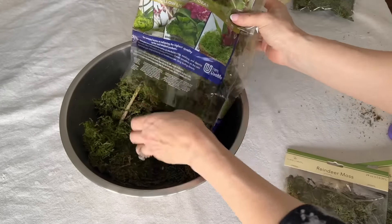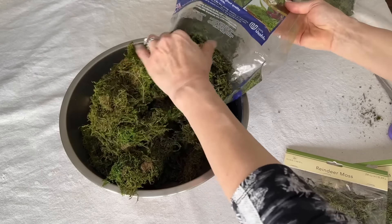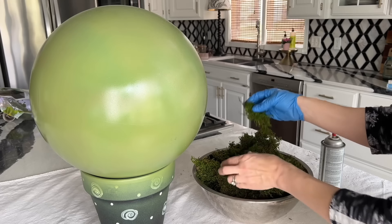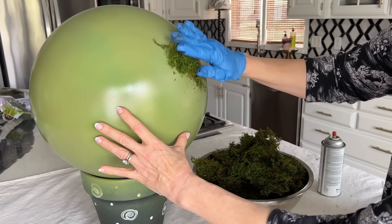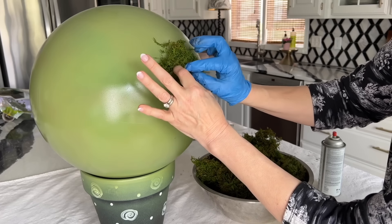Find a large bowl and fill it with all of your green moss. Separate the large pieces and stretch out any chunks that are thick. I recommend wearing a glove on one hand as this can get a little messy.